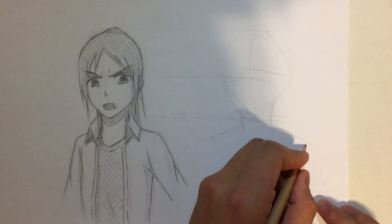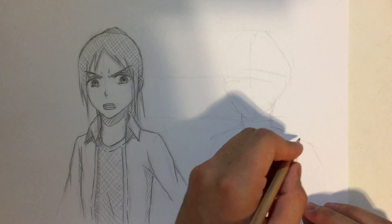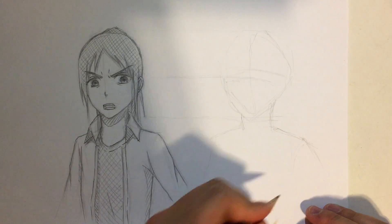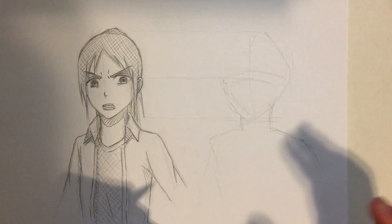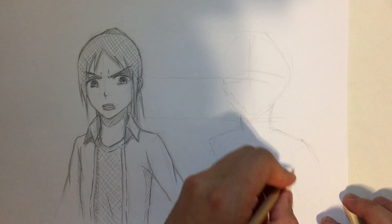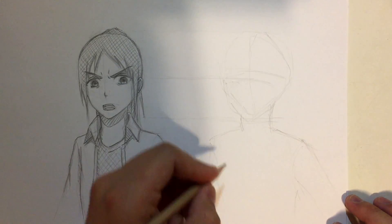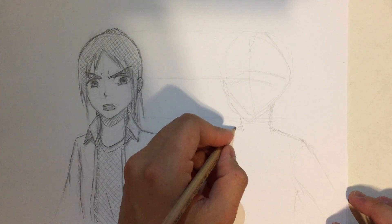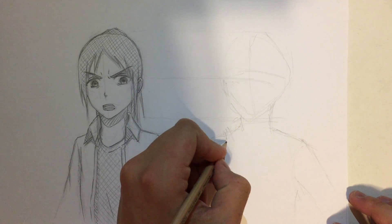Just for some extra information — I've actually been trying to write with my left hand for quite a while, for some months, so I'm kind of quite good at writing with my left hand. That counts as some practice I guess, but still, drawing with my left hand is something I have done maybe once or twice in my life.